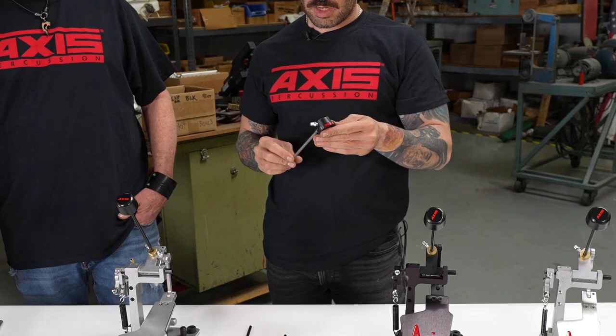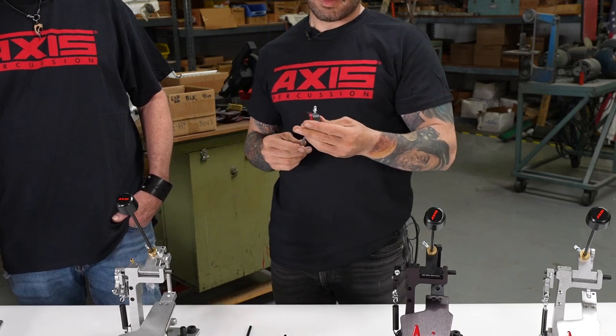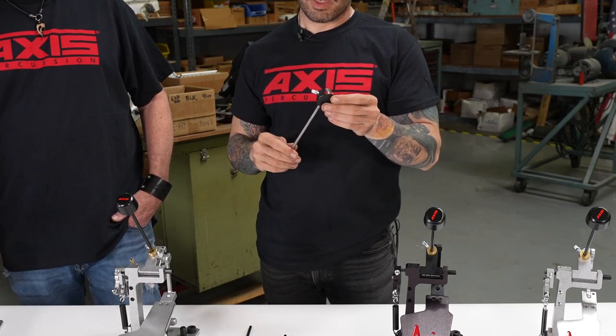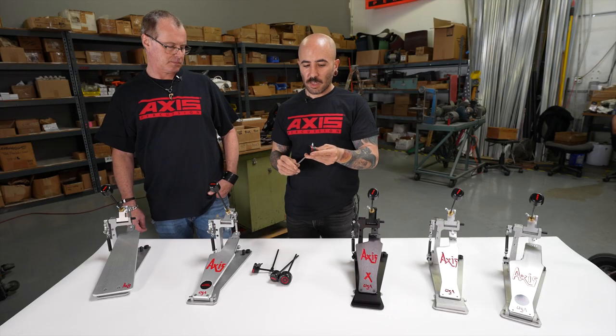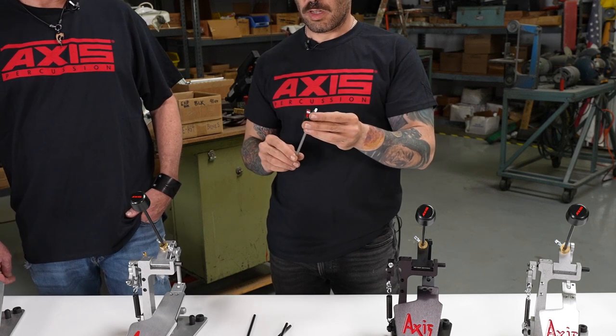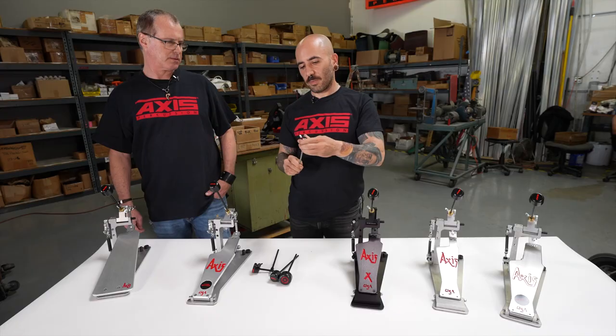I like my kick drum extremely lifted, so this adjustment allows me to strike it at a flat angle and not puncture my head. The last beater is our Signature beater — the George Koryas model. It's similar to our variable drive lever, but the main difference is there's no adjustment to go closer or further from the head. It has the same adjustability options for the beater head angle.